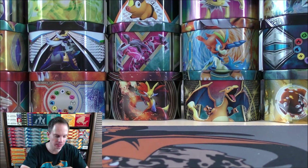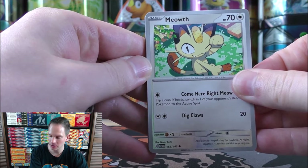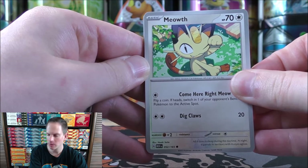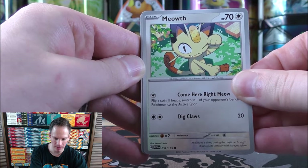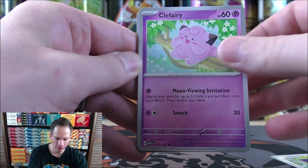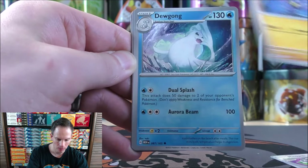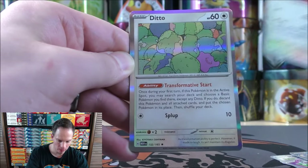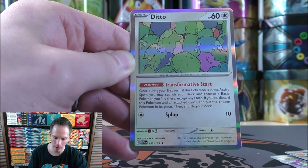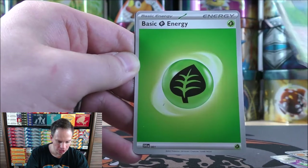I know there is a Charizard EX box coming out in the future — I've pre-ordered four of those. So lots more good openings to come. Paradox Rift comes out later this month or early November, so I'll have plenty of that to open up as well. Final pack starts with Meowth, Exeggcute, Clefairy, Machop, Slowbro, Machoke, Dewgong, Exeggutor, reverse holo of an Aerodactyl, and the final card would be a Ditto. I do like Ditto quite well, back from the Fossil set — cool looking card here, and a decent way to end this box.